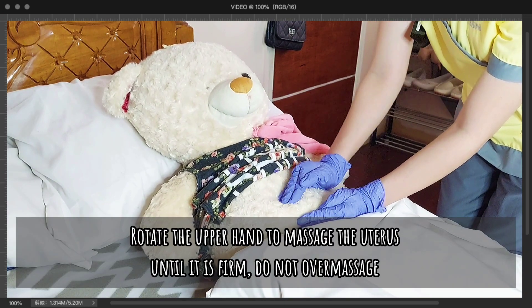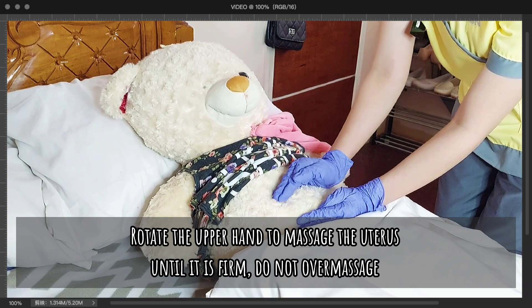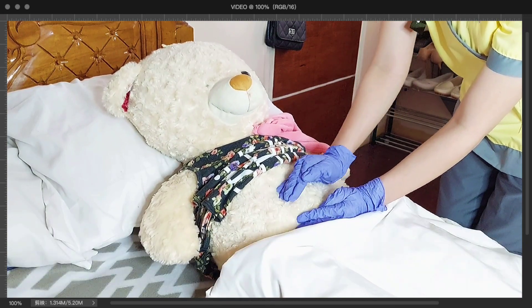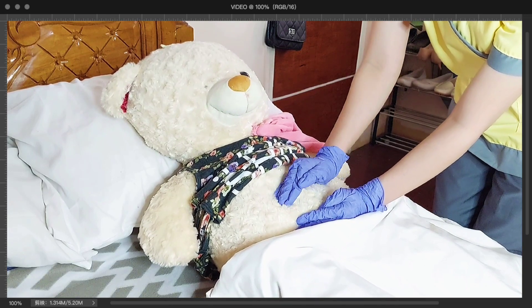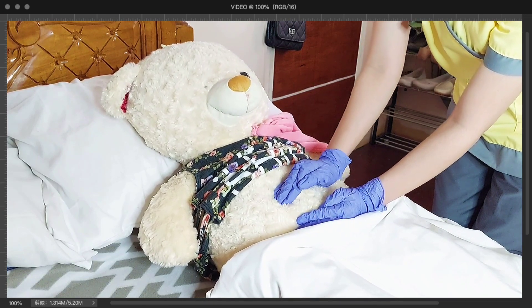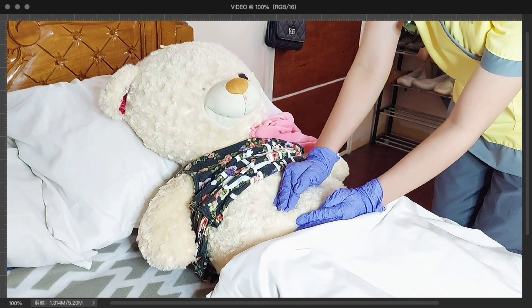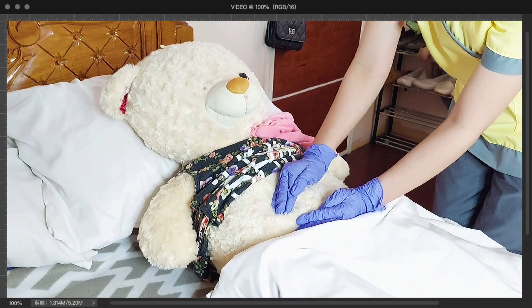Ma'am Max Payne, I am now rotating my upper hand to carefully massage your uterus in order to encourage uterine contraction. Massage should be done only when the uterus is not firm, as aggressive massage may lead to partial or complete uterine prolapse.